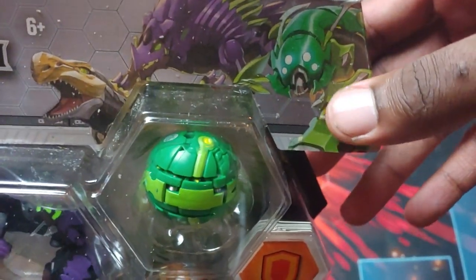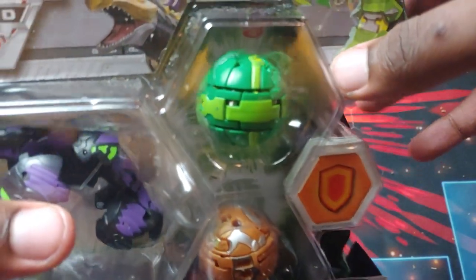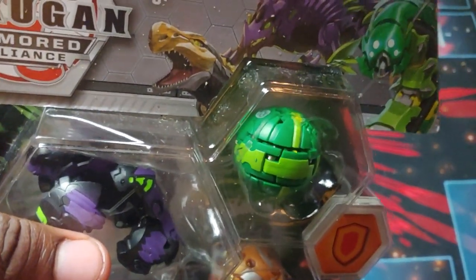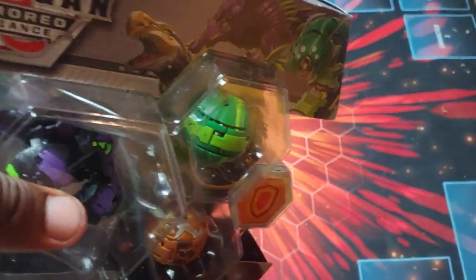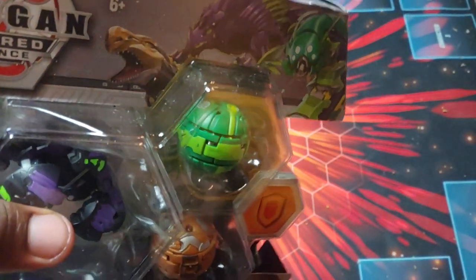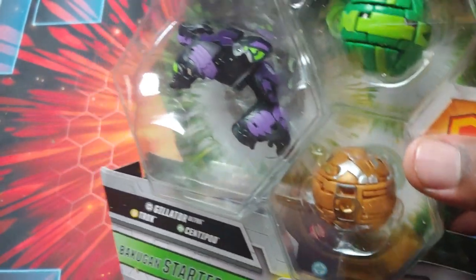I wonder if they're going to do an Ultra for Centipod. It would be kind of cool, like a giant centipede. Kind of like how it was called Lux Tor — anybody who remembers. It was like a kind of big serpent, or at least the shape of it was — like a Gundalian serpent. If they made a design like that, that would be really, really cool.